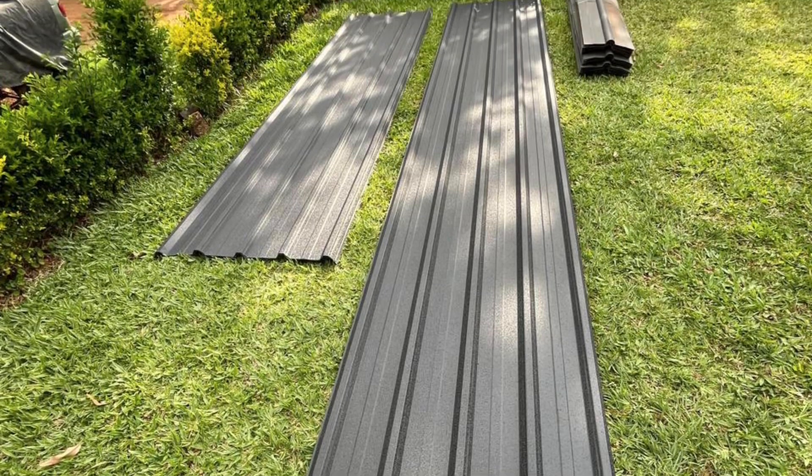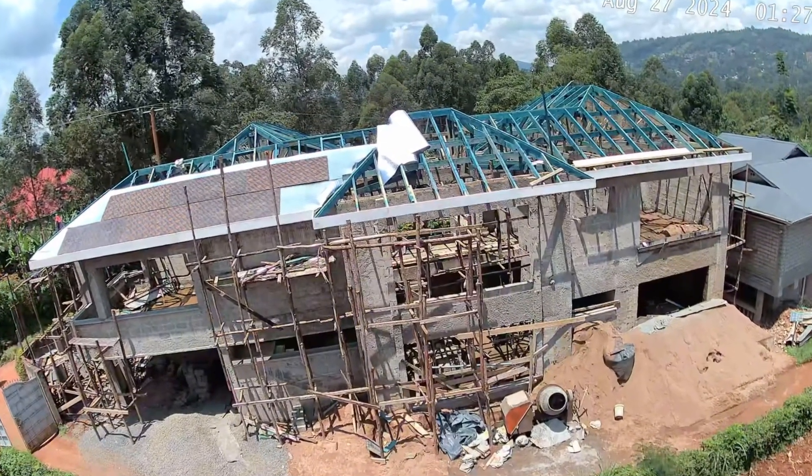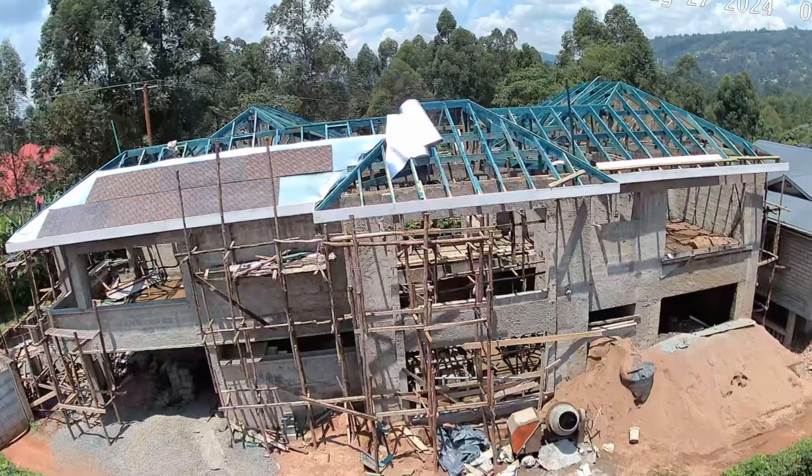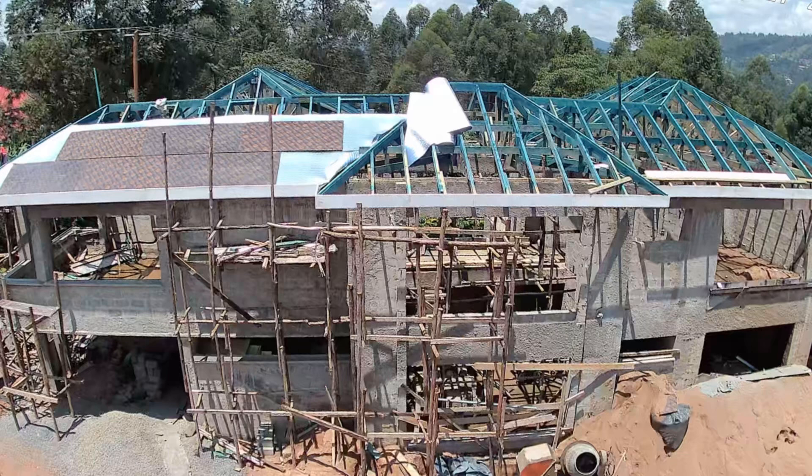Initially I had thought I wanted to use tiles, but I'm glad the architect convinced me to use these metal sheets. And as you can see, they have already put a small piece onto the roof. On the next installment of this video series, I'm going to document the rest of the roof coming to life. Until next time, take care of yourself and be kind to one another.